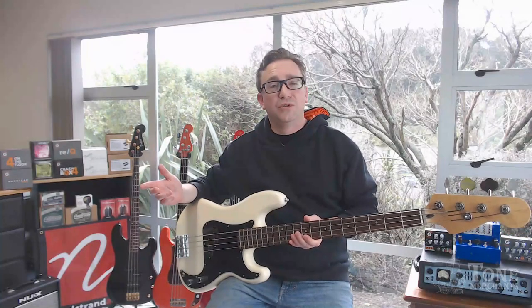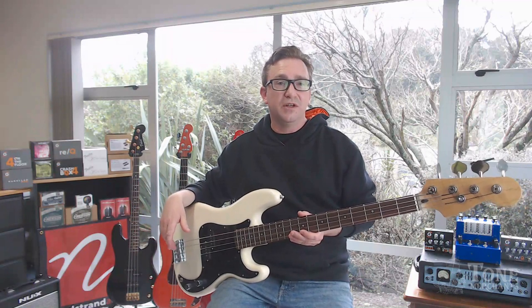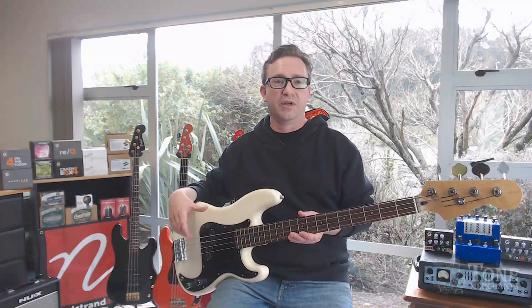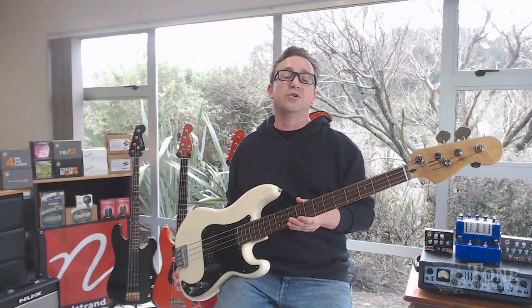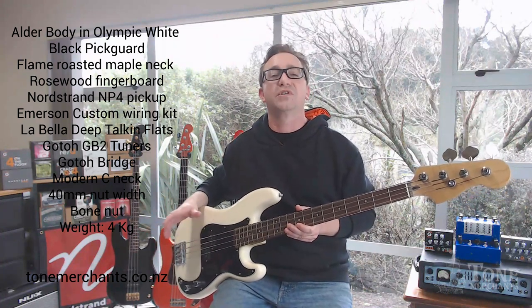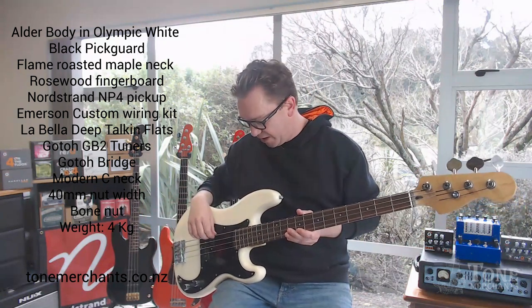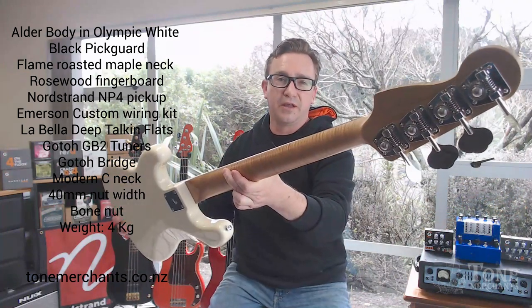So yeah, I hope you enjoyed it. I have loved putting this together and it's really come out great. My next project is going to be a jazz bass, so there's not going to be a lot of opportunities to pick these up. It just takes a bit of time to put them together and get all the components, but if you are after a really good quality P-bass that's going to be reliable — it's got all really good quality components. You've got USA-made pickups and electronics, Japanese-made hardware, and USA-made LaBella strings.